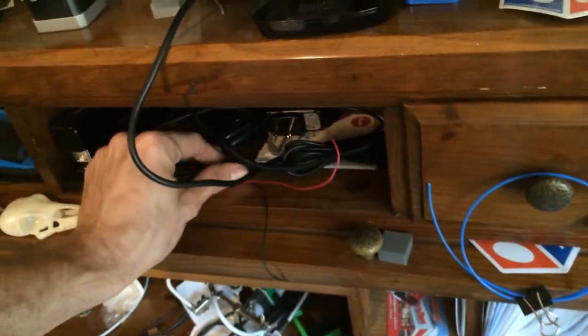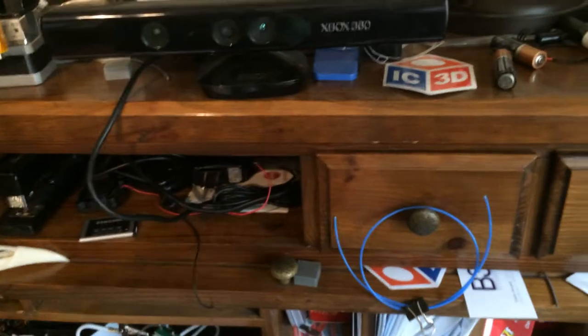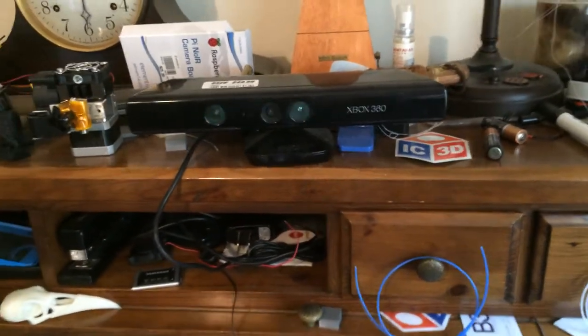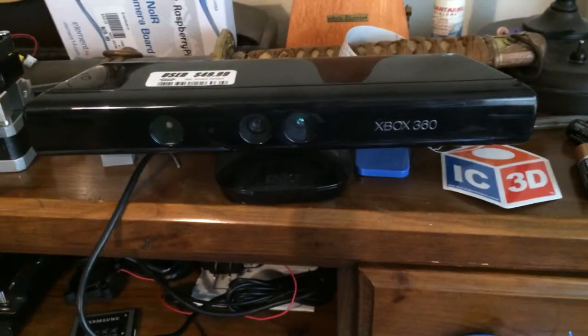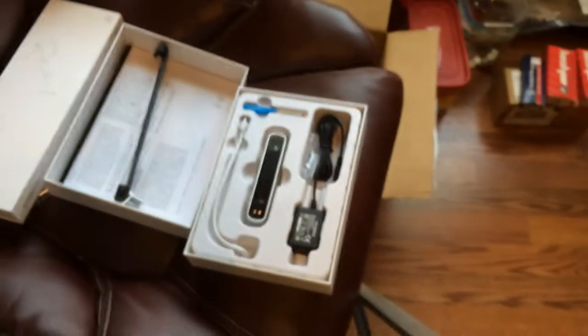So you have this huge thing and you're walking around trying to scan something while making sure the software tracks. I did try the 3D Systems Sense scanner, and the tracking was horrible — it kept losing tracking constantly. The software was lacking so many basic features that I would expect in today's world. With 3D printing and scanning, it was a large disappointment for what I got, so it went back to the store and I didn't do a video on that. That's why I ended up getting this.